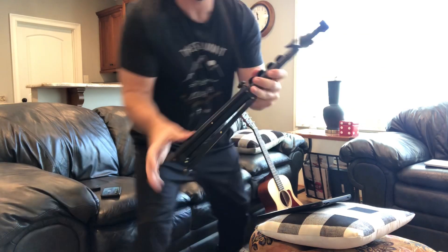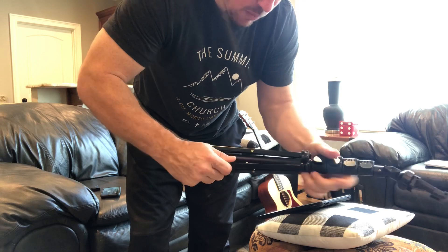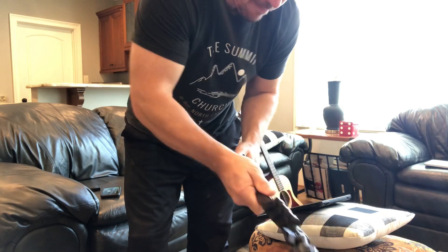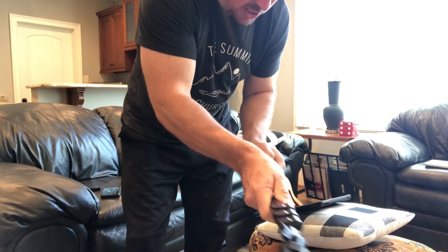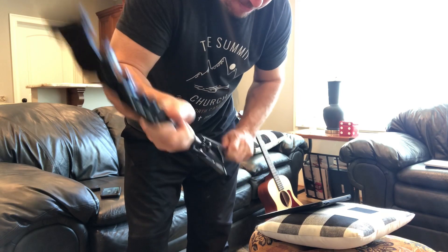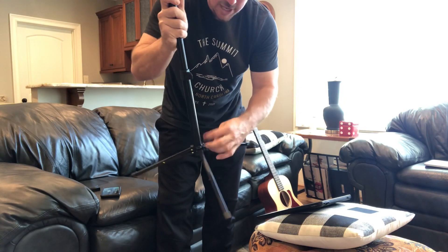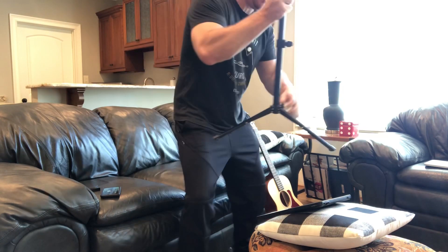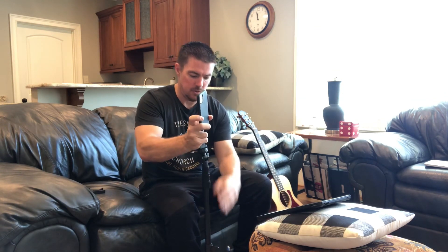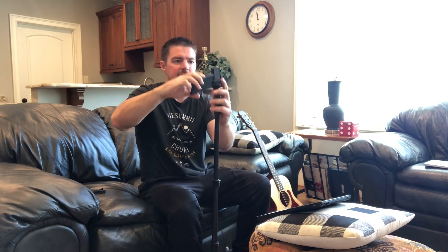I have a little tripod — this is my tripod with a cell phone mount. I record 99% of my videos with this iPhone. I think I have the iPhone 11. You can kind of set this to the height you want.